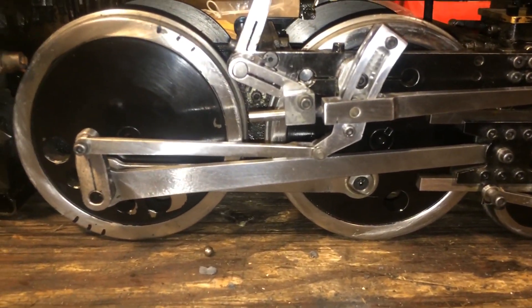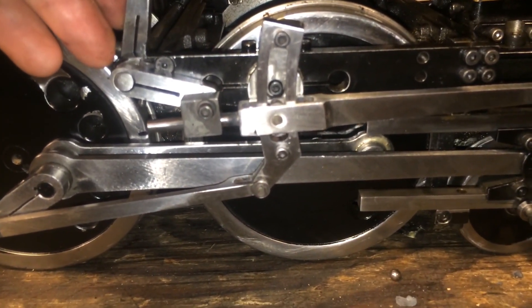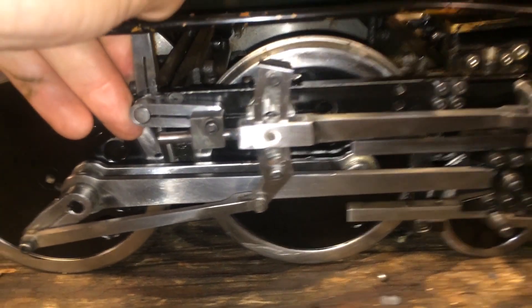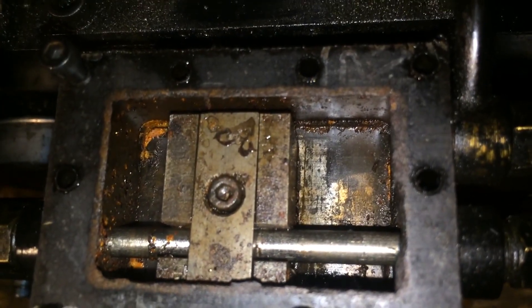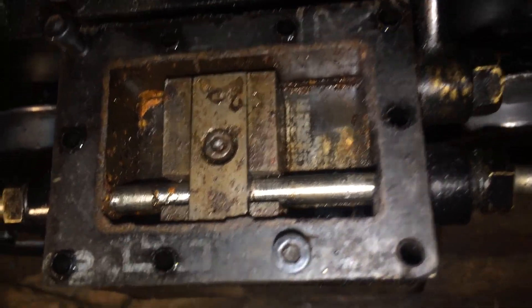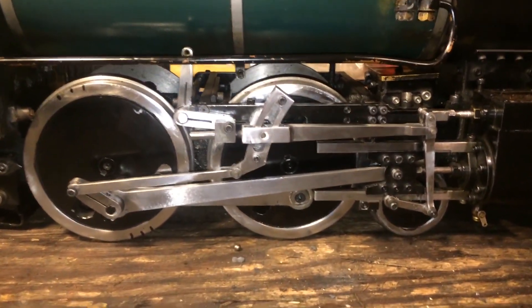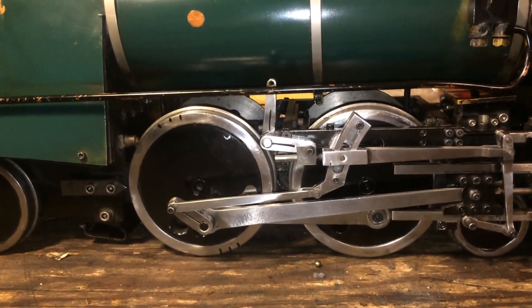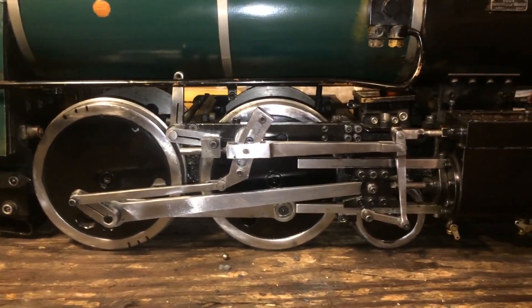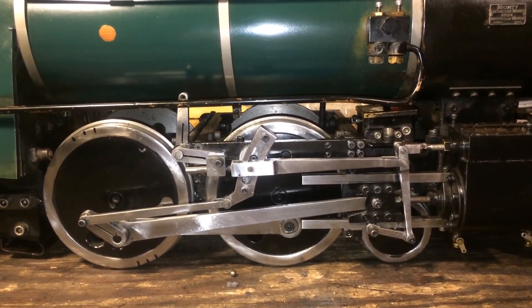What happens if we adjust our cutoff? We roll back to dead center — now we're running at higher speed — and bring the reverse gear back towards center. At dead center we see, just as before, the port is just beginning to open. But now as we move the engine forward, it doesn't open quite as much and not for as long — it's already closed. Looking at the wheel position, now we've only gone through about 40% of the stroke. For the remainder of the stroke, the engine relies on the expansive power of the steam to continue pushing the piston. This increases the engine's efficiency, allows you to run at higher speeds, and uses less steam and less fuel.